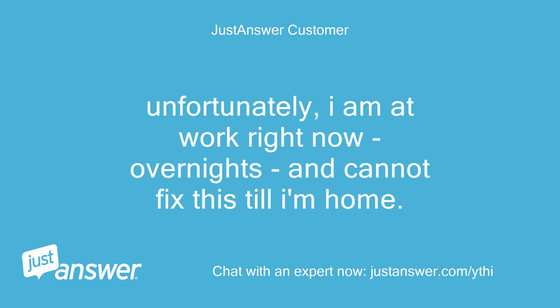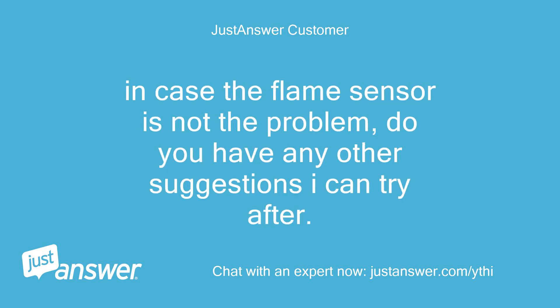Unfortunately, I am at work right now — overnights — and cannot fix this till I'm home. In case the flame sensor is not the problem, do you have any other suggestions I can try after?